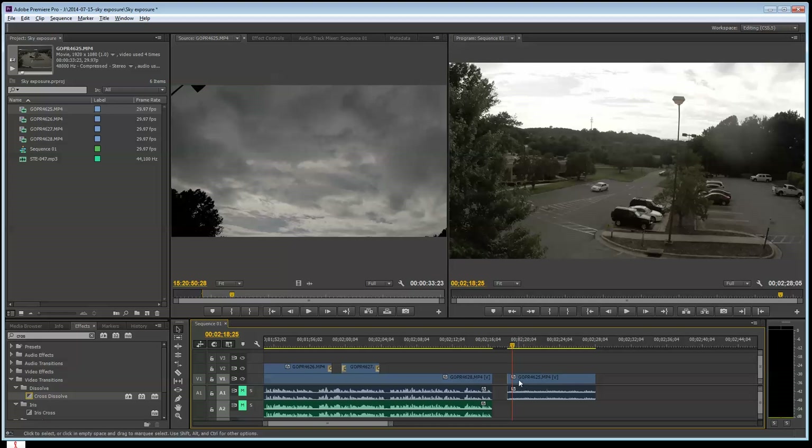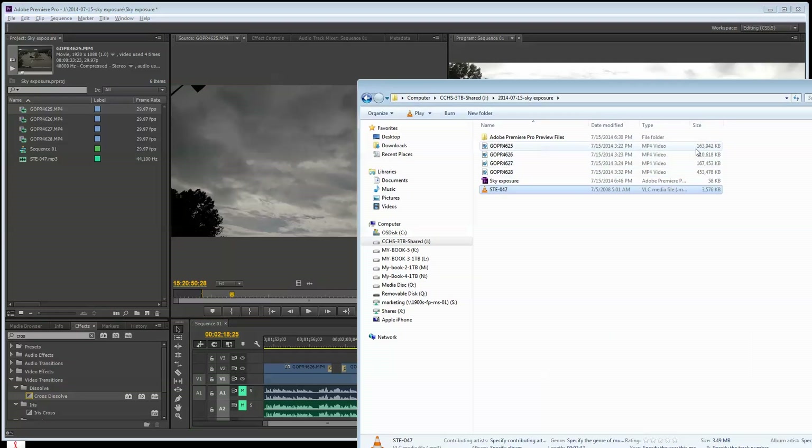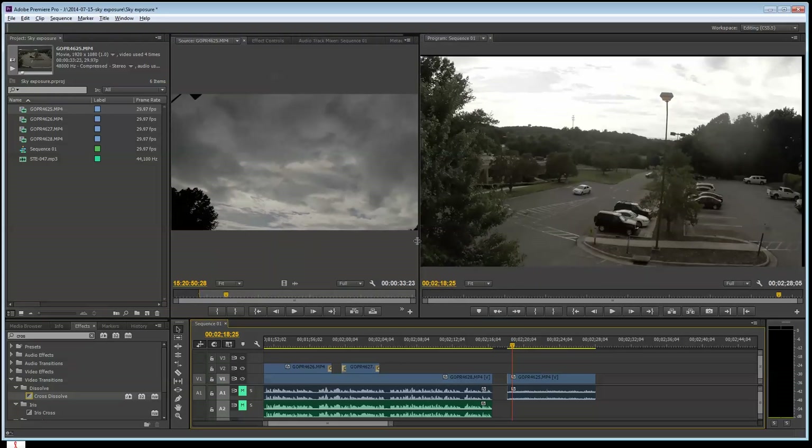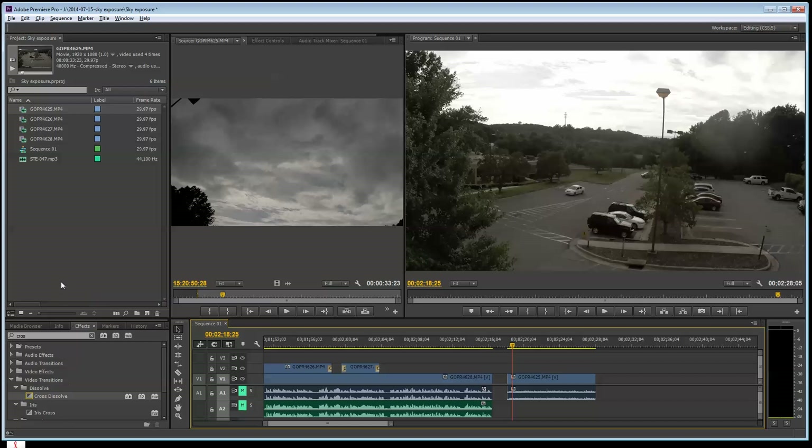Cineform is great, but it makes your files humongous — it bumps them up by a factor of 10 sometimes. If you look at this clip I'm working with here, it's 163 megs. If you convert that in GoPro Studio, it would be like 800 megs. So Premiere Pro CC is almost worth having it just because it reads the format native. You can unlock even more in the shadows if you convert to the Cineform codec, but for what I'm wanting to do here I think you'll see what the advantages are. I'm going to go ahead and cut this.